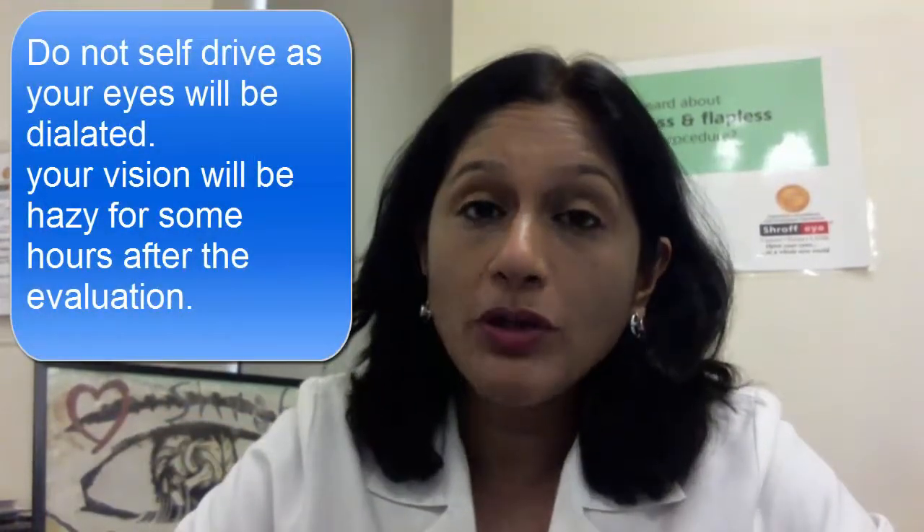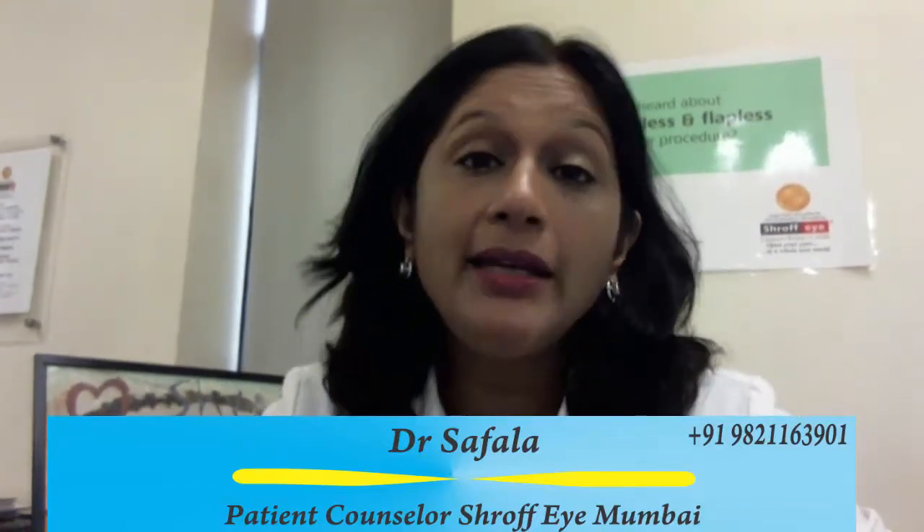On the day you visit Shroff Eye, make sure that you don't self-drive, because at the end of the checkup you are going to have slightly hazy vision as your eyes will be dilated. Please take public transport or have someone who can drive you back home safely. Expect to spend about 2 to 2.5 hours for the checkup. We spend more time evaluating and collecting your data than the actual laser procedure, which extends no more than a few seconds per eye — about 15 to 20 minutes total.